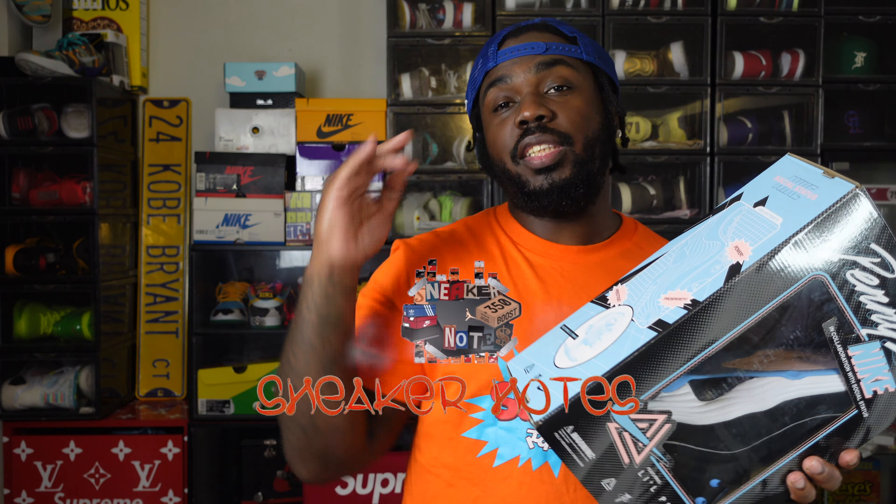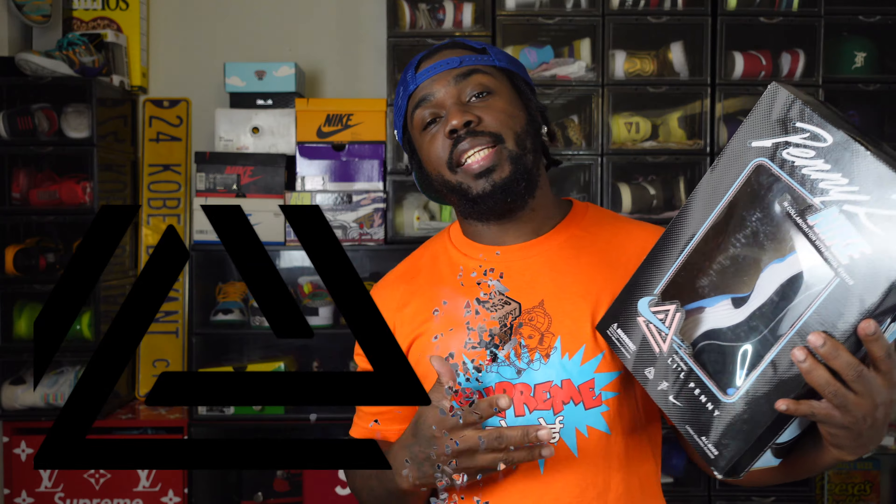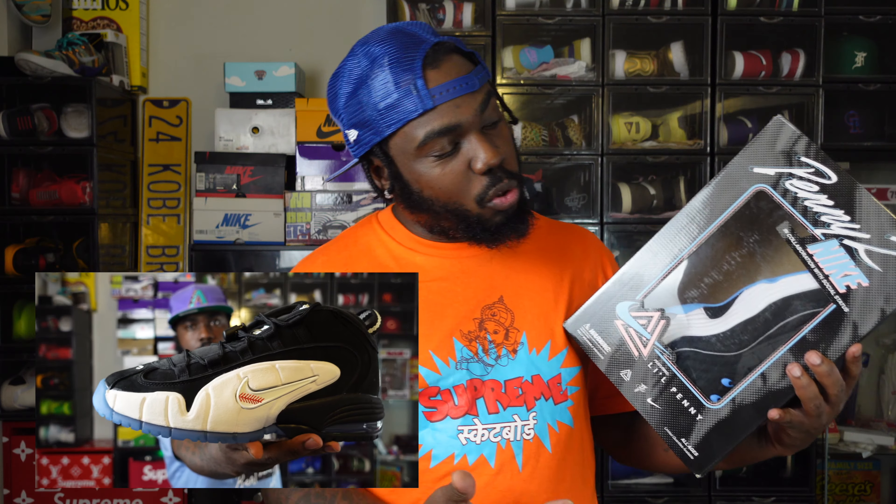What's up family, welcome to another episode of Sneaker Notes, I'm your boy C Notes, thanks for checking me out. Today we're doing the Social Status Air Penny 2s. You might remember I did the Air Penny 1s — these are the 2s, but Social Status, man.